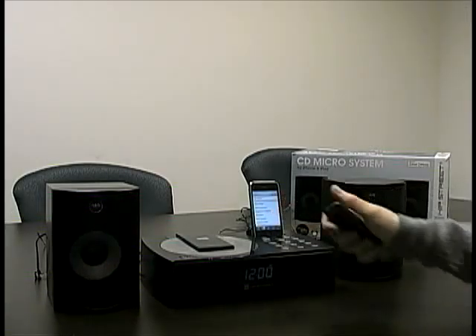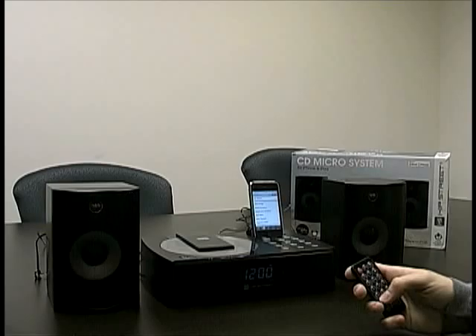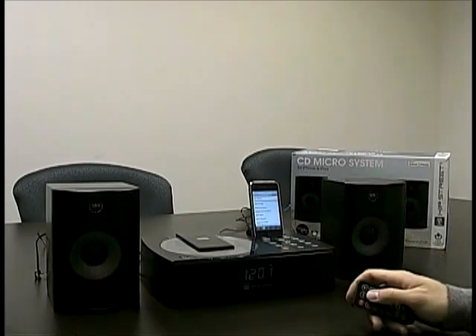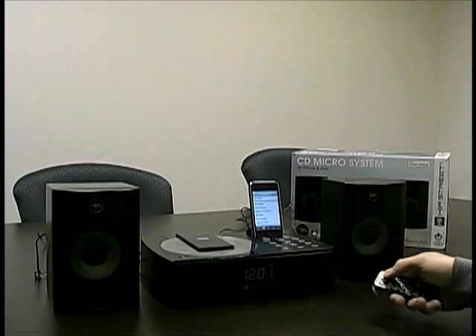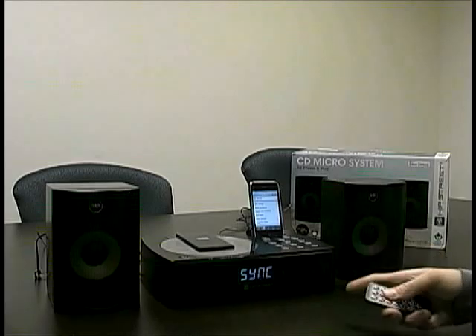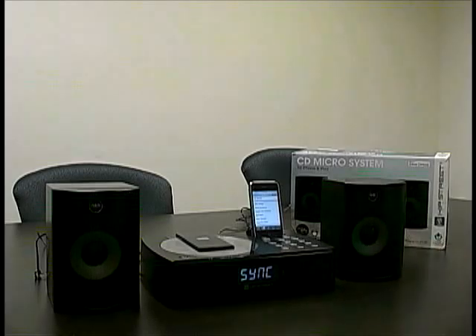Now if we start it off, just to show you — if we sync up, we can easily sync our iPhone or iPod with the time and date straight to the player by just holding down the sync button. You can see it says sync, and then it automatically gets the time and everything going.